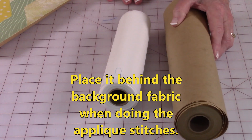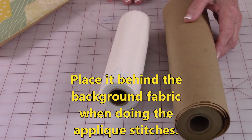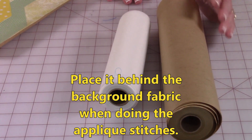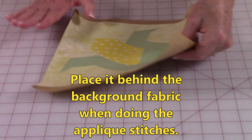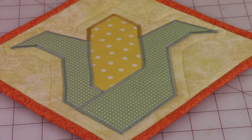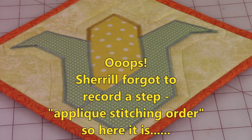You can use thin paper like this, which comes in rolls — you can buy it at Home Depot in the paint department — to put it behind your pattern.